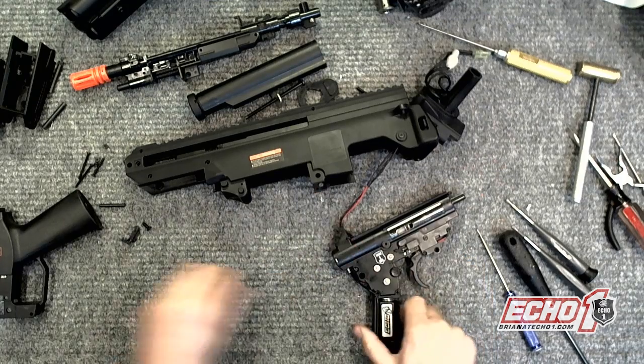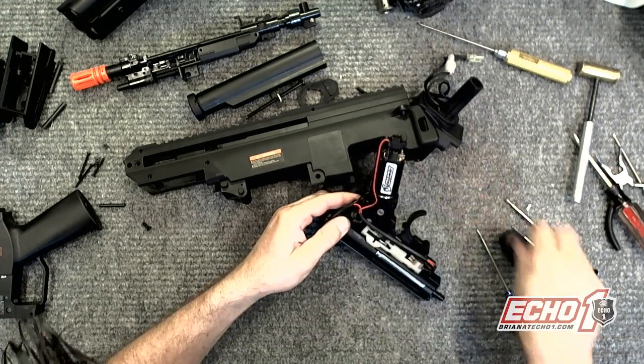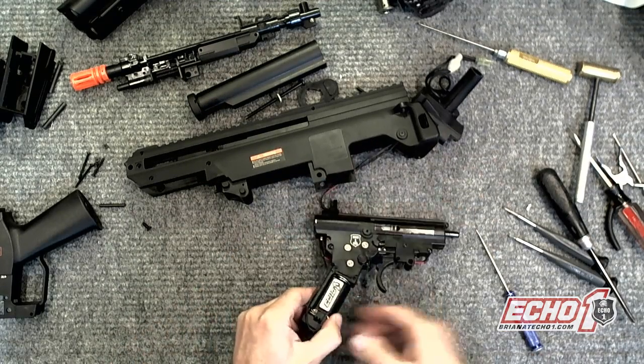Pop that little — there we go — this little part. Just tap it. Little hook right there. Good.